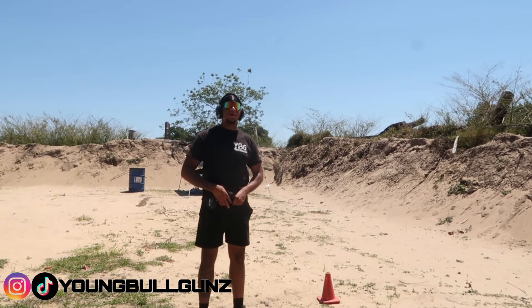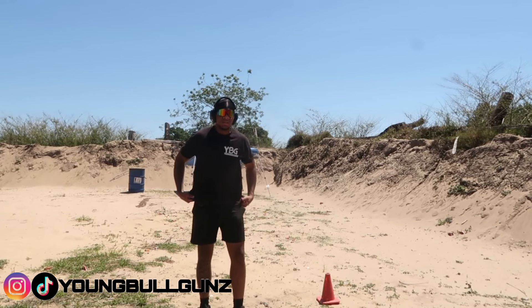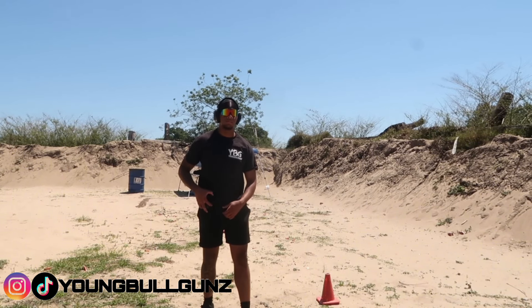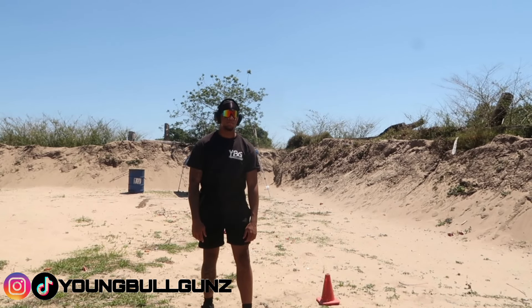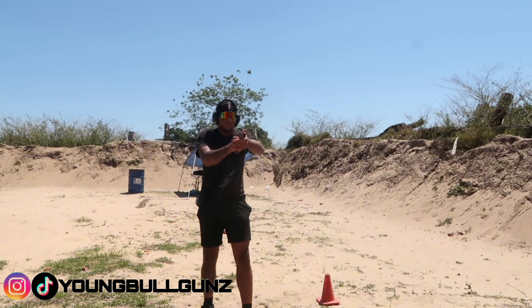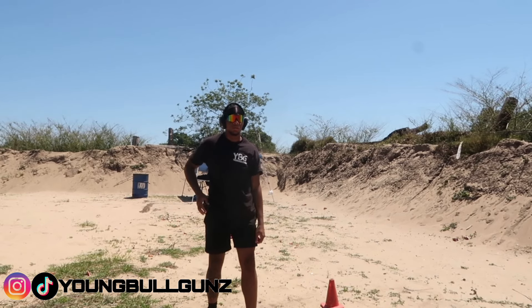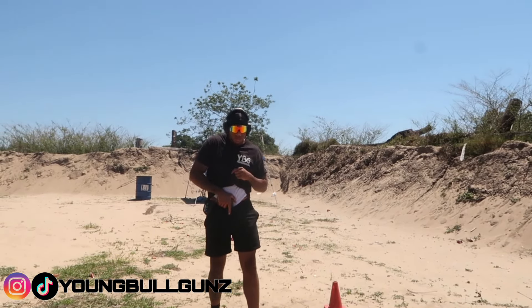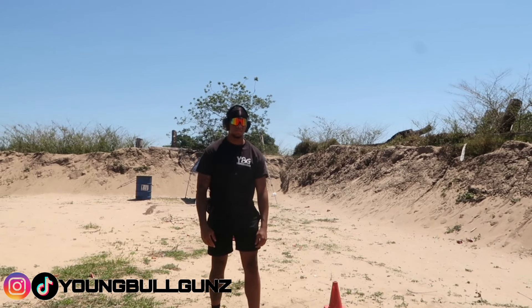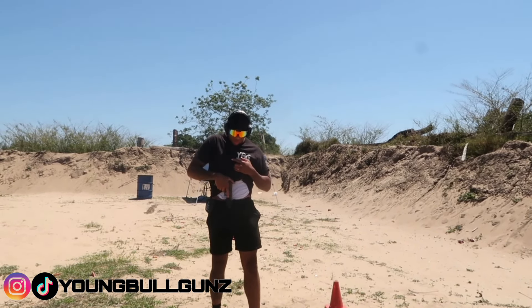Now I'm just gonna practice pulling up from the holster and see where I'm landing. Got my shots right here. I'm going to go to the body and then the head.